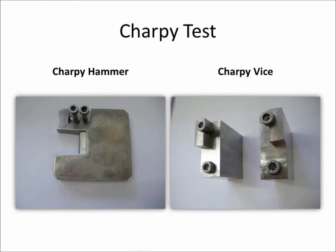The Charpy hammer has the shape of the letter C and is used for impact tests on specimens that are supported on both ends. The Charpy clamp is composed with the accessories needed for supporting the specimens, according to the standard ISO 179.